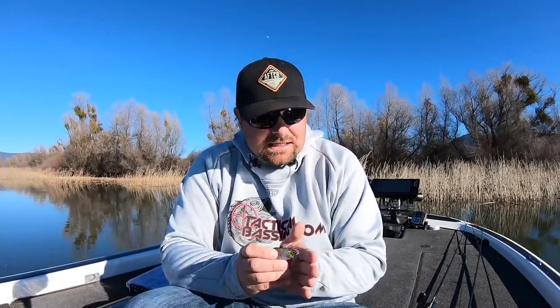Springtime guys, if you're not familiar or don't have confidence in a lipless crank, I challenge you to try it because it is phenomenal. No matter where we are in the country, springtime is a must to throw the lipless crank. You catch a lot of fish — some of my biggest fish ever, multiple double digits, have been on a lipless crank in the springtime. Try the two techniques: the hop technique and the burn technique. Let your fish tell you what they want. As always, we appreciate you. If you learned something or liked this video, please give us a thumbs up, subscribe to our channel, and click the bell to turn on notifications for videos Monday, Wednesday, Friday, and sometimes a fourth. We appreciate you guys — have a good one.